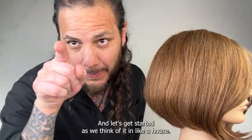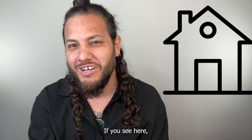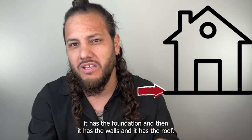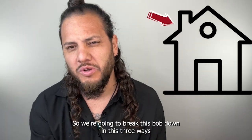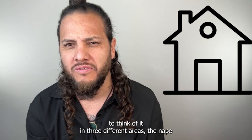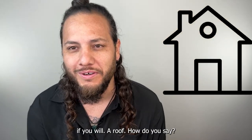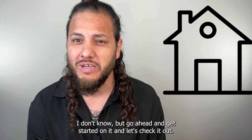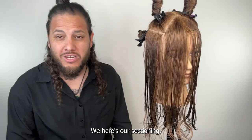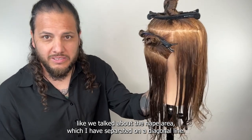Let's get started. We're going to think of it like a house — it has the foundation, then it has the walls, and then it has the roof. We're going to break this bob down in those three ways: think of it in three different areas — the nape, then the back and sides (the walls), and then the stuff on top (the roof). Go ahead and get started and let's check it out.